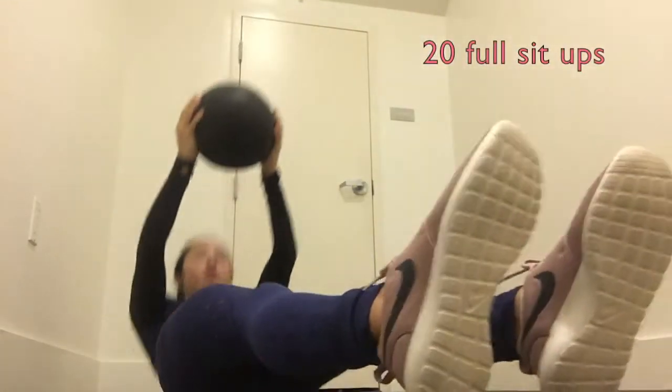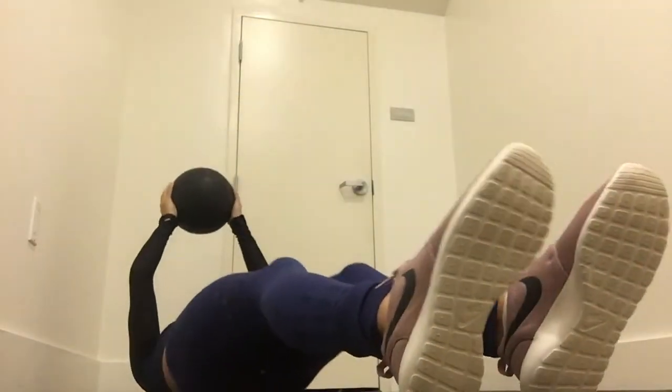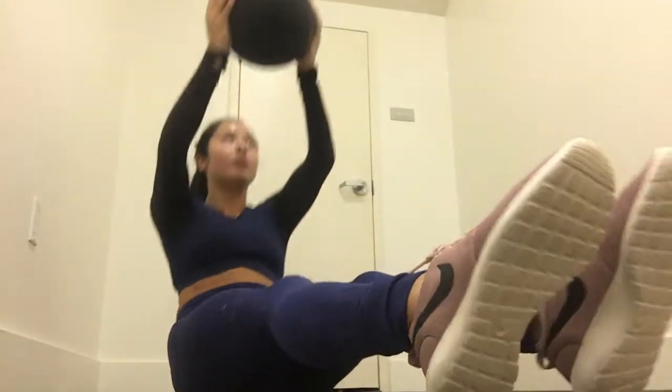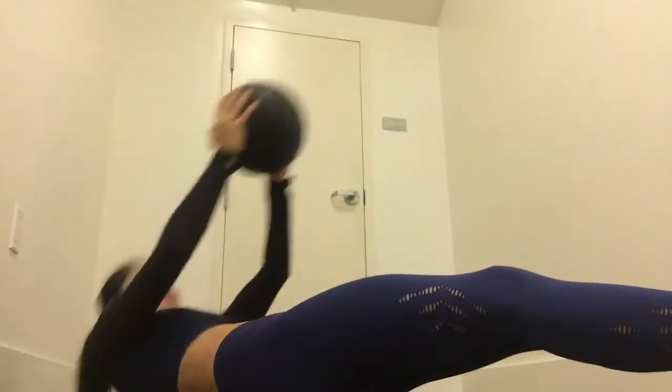Going straight into this workout, I'm starting off with a medicine ball and doing 20 full sit-ups with my legs straight and my arms above my head. Make sure not to use the momentum of your arms to bring yourself up and down, but rather just use your core for control. If you want to modify any of these movements, simply eliminate the ball and use just your body weight.